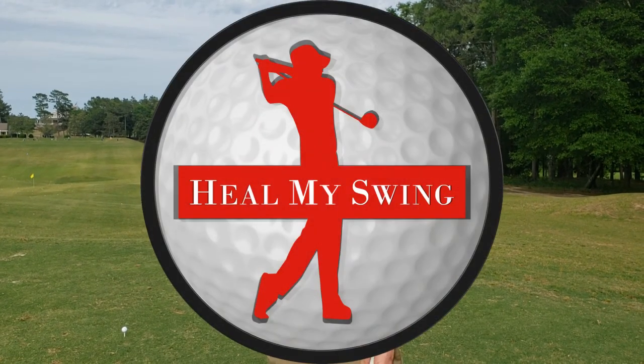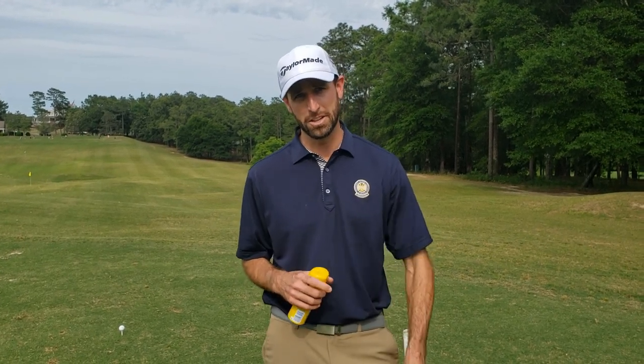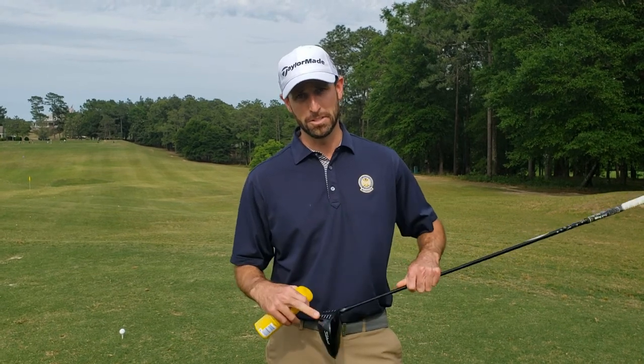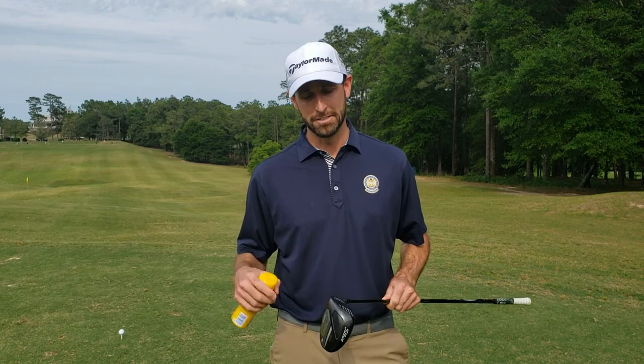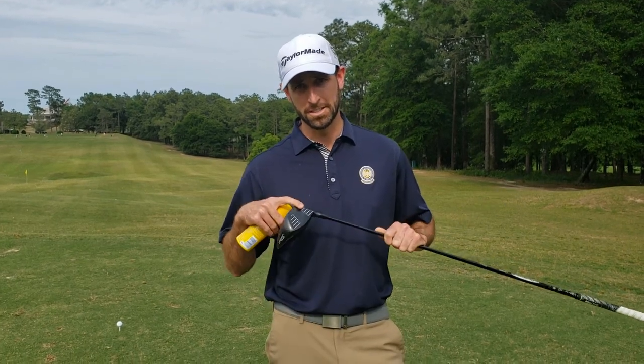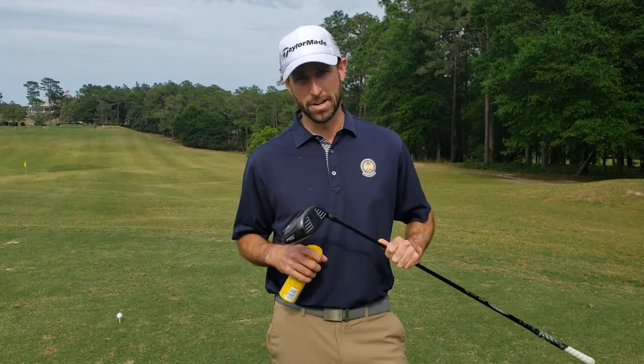My name is Brandon Mauck and I'm a PGA professional with Heal My Swing Golf Academy. Today I have a drill to help you with your ball striking. Ball striking is so important because if we're just a little bit off, that can be up to 20 yards and it can really cause the ball to curve a lot. So we really want those centered hits when we're striking the golf ball.